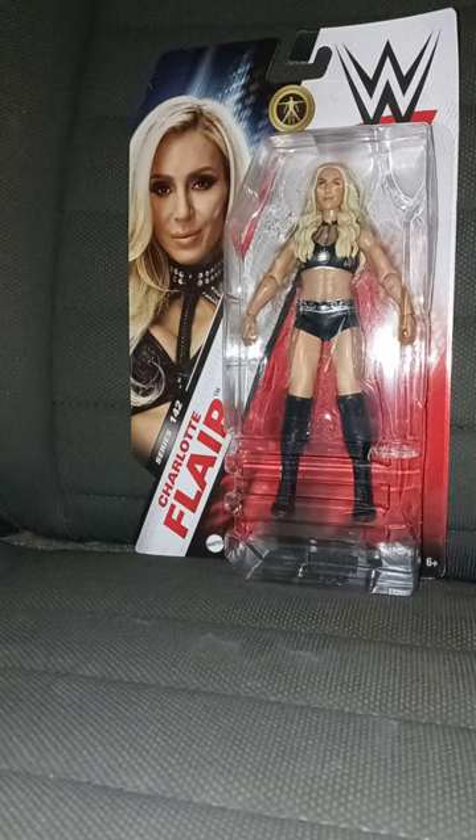We haven't had a Charlotte Flair basic in three years. I think the last one — I can't remember which series it was in — but it only included four figures, which was her, Damien Priest, Drew McIntyre, and Chelsea Green.